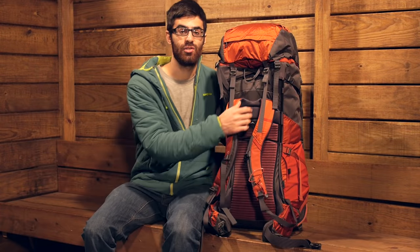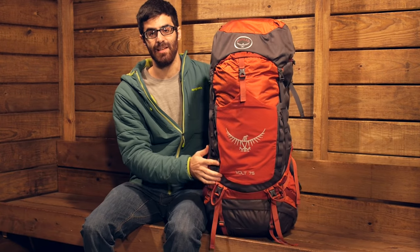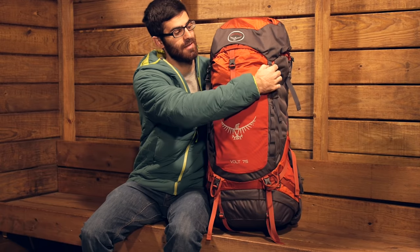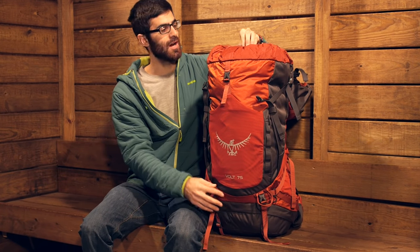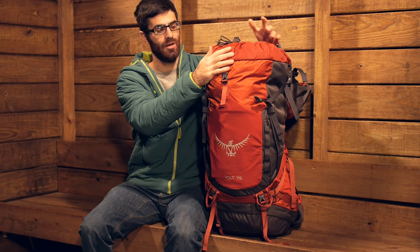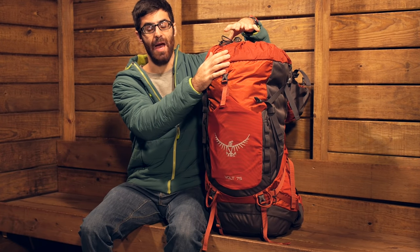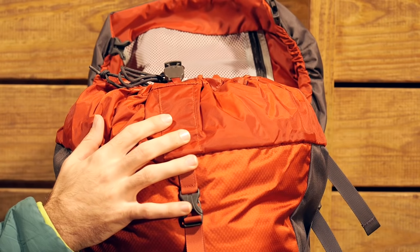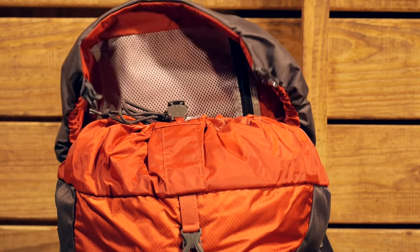Now I am going to turn the pack around and show the main access points and some additional features. This is a top loading pack — a pretty traditional top loading pack. You have got two clips that will unleash the hood and a nice spindrift collar at the top that you can extend if you need to. The lid is floating, so if you decide to overstuff the pack you can extend that hood up to cover everything. You also have a nice mesh pocket on the underside of the hood as well.